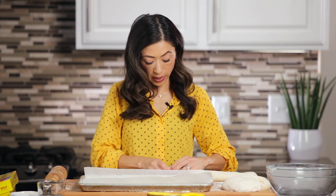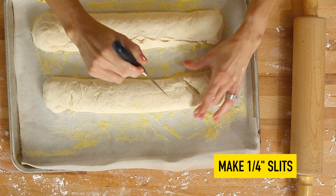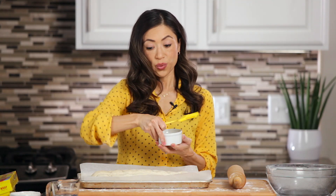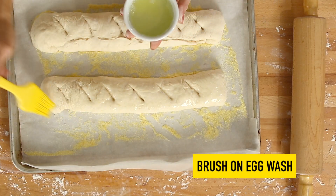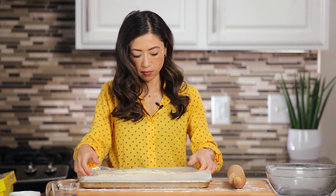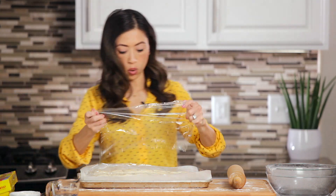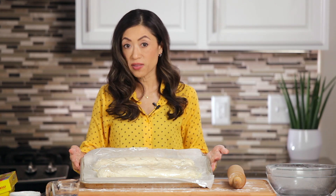Place the loaf seam side down onto a rimmed baking sheet dusted with some cornmeal. Take a super sharp knife and make some slits about a fourth of an inch deep. I've got an egg wash here — just egg white and a bit of water — and we're going to brush that on top. This will seal in the moisture as well as provide color to the exterior of the loaves. Cover them loosely and place them again in a draft-free, warm place for about 30 minutes or until they double back up.